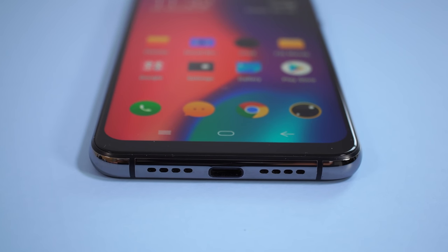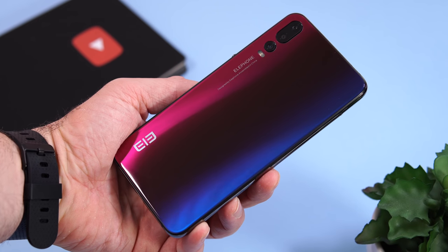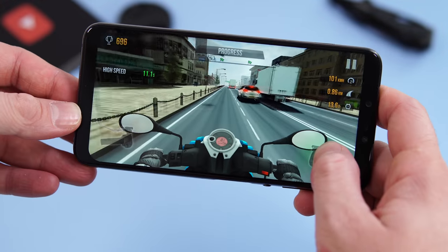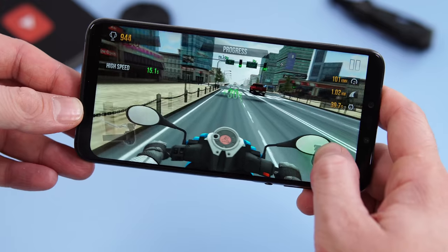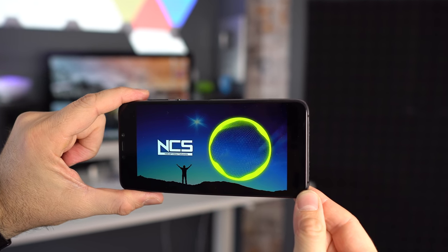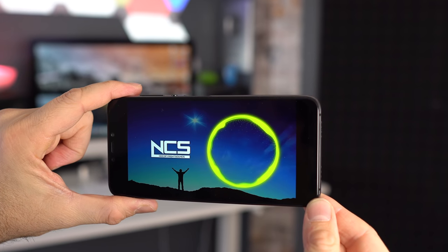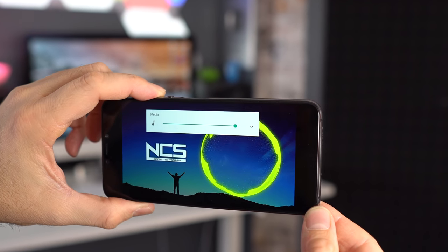At the bottom we have the holes for the microphone, the speaker, and the USB-C port. The phone supports OTG and fast charging, but the fast charging isn't that fast — charging from 0 to 100 takes about 2 hours and 20 minutes. That's all right considering we have a 4000mAh battery. The phone has only one speaker; it gets pretty loud, but being a single speaker it can only do so much. Here's a quick sample so you can hear how it sounds.